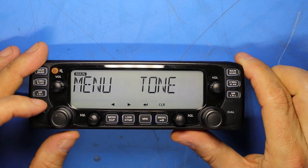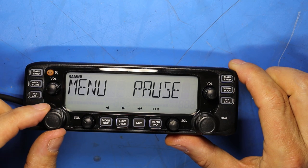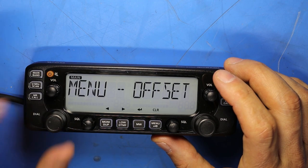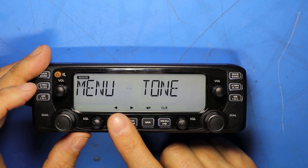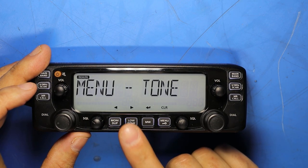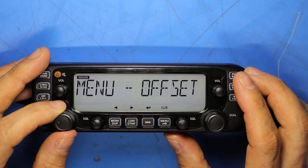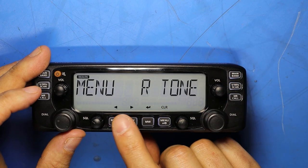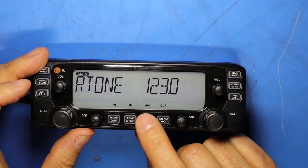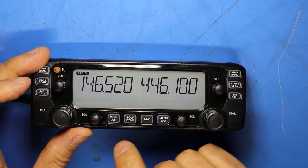Short pressing the MENU button enters menu mode, where the tuning dial toggles through all menu options. Navigation icons appear along the bottom of the screen indicating what each button does. One button cycles up through the menu tree, another cycles down, there's an enter button and a clear button. For example, navigating to the R tone setting and pushing the right arrow key lets you use the tuning dial to select a frequency, then push enter to save. Push the left arrow to exit back to receive mode.